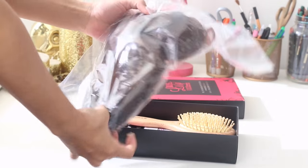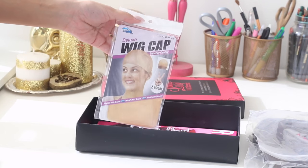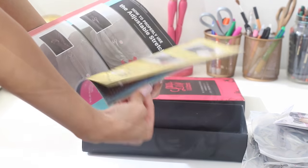So when you open up your box, the first thing you're going to see is obviously your wig. They also give you a complimentary wig brush, a wig cap, and they also throw in this fun little magazine which kind of just shows you some tips and tricks.